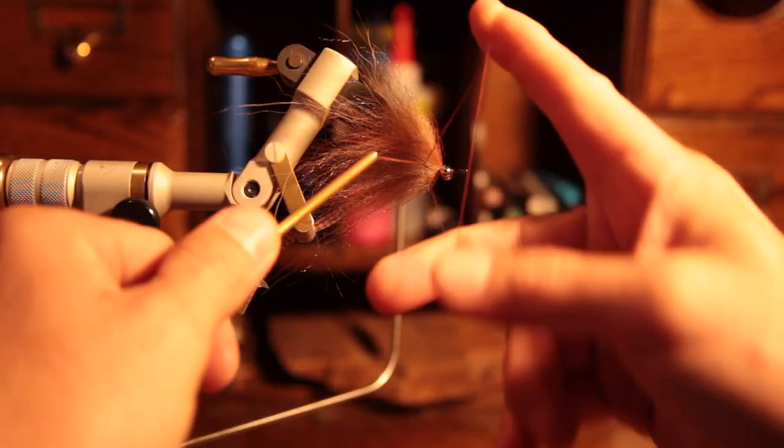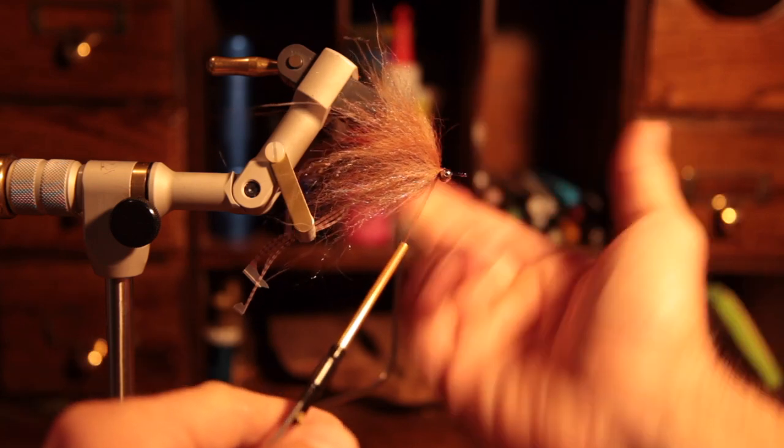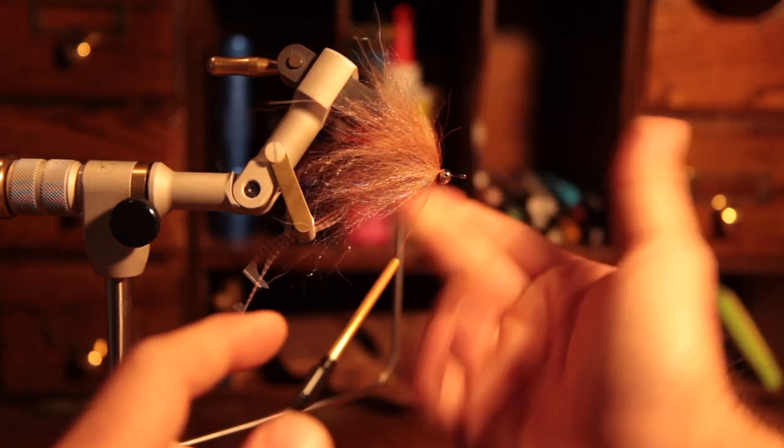Always make sure we get everything back going in the right direction, give it a couple of wraps to manage everything, and then whip finish.